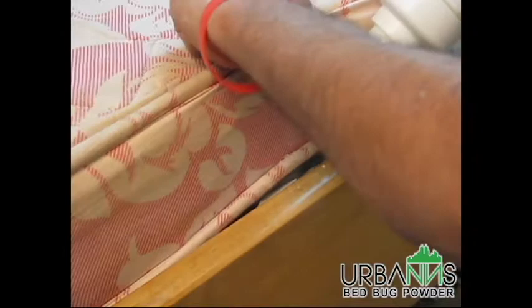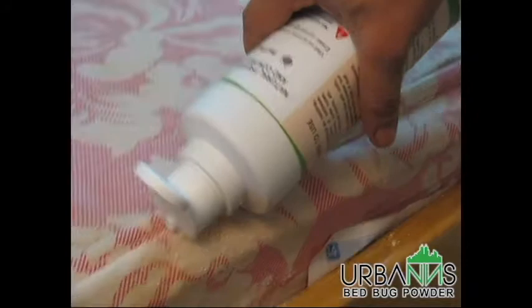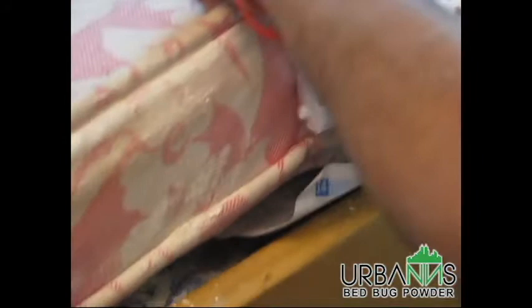The side seams of a mattress are used by the bugs to move around when you are sleeping, so put some powder in these areas as well. You can let the powder accumulate in some areas if required. After this, you can cover the mattress with a bed cover and sleep on it as normal. The powder is a natural mineral with no toxic elements, completely safe for you and your family. However, if you are allergic to dust in general, then avoid sleeping on the bed for a few days.